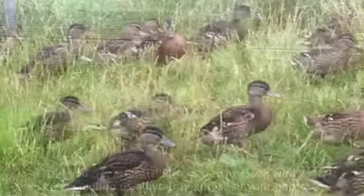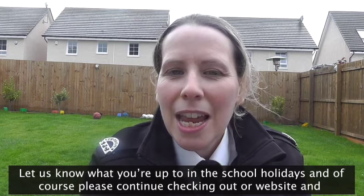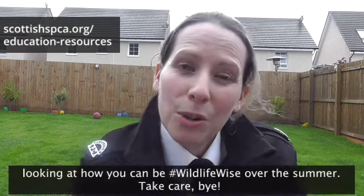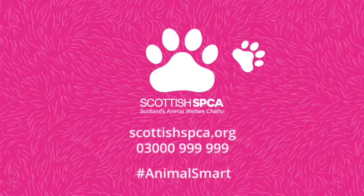Did you get it right? Please stay in touch with us. Keep sending us all your pictures and photos, let us know what you're up to in the school holidays, and of course please continue checking out our website and looking at how you can be wildlife wise over the summer. Take care, bye!